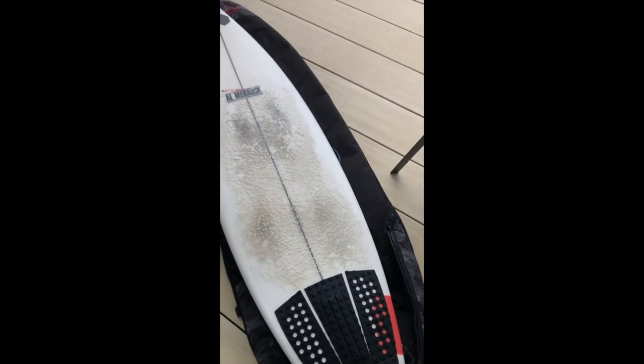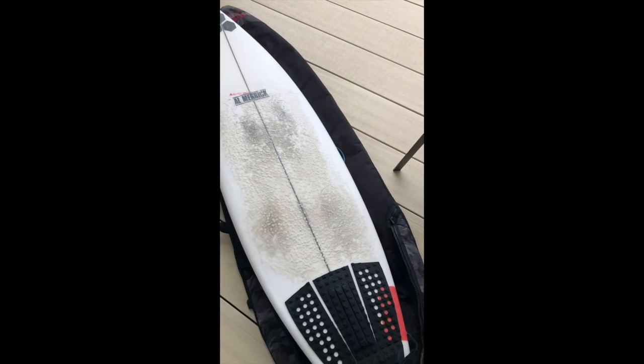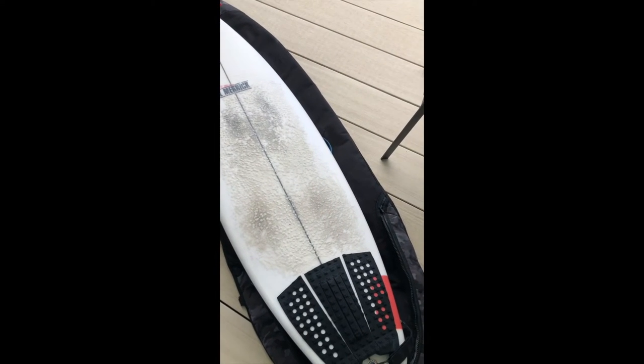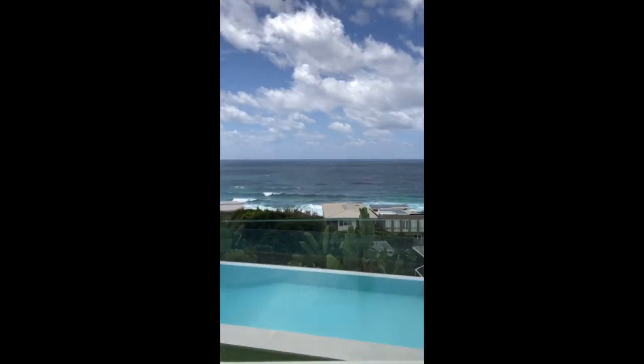One thing I wasn't too crazy about when the waves were a bit smaller was the AM fins — I kind of felt they made the board too stiff and it dragged a bit. So yeah, that wasn't really my favorite option for the fin setup.